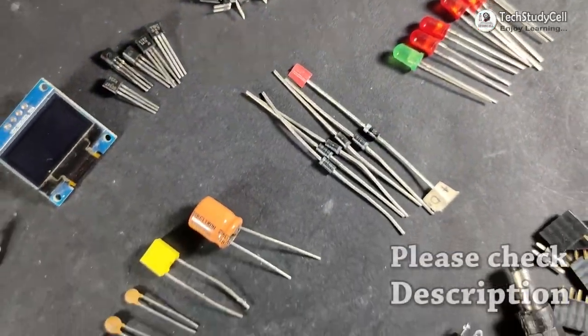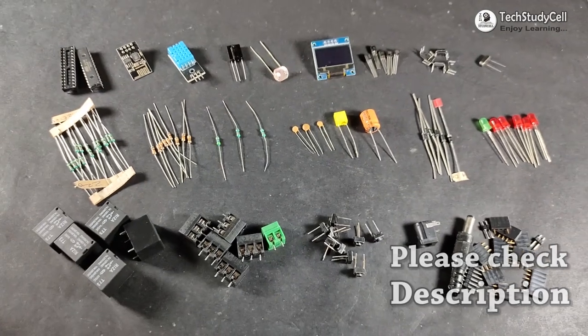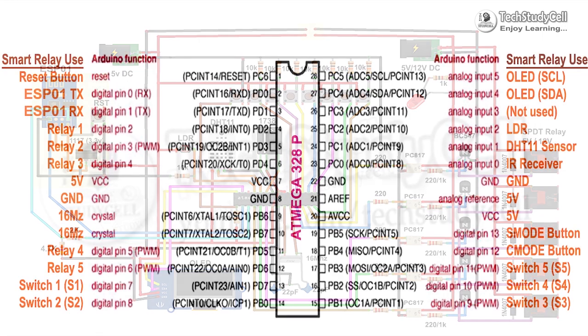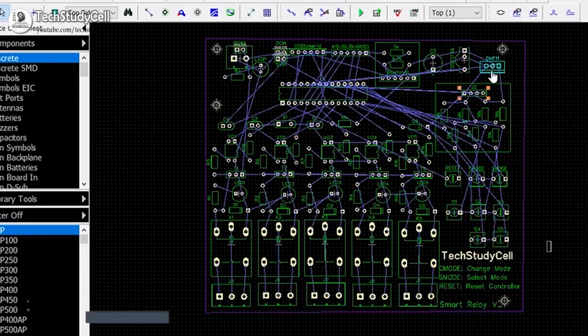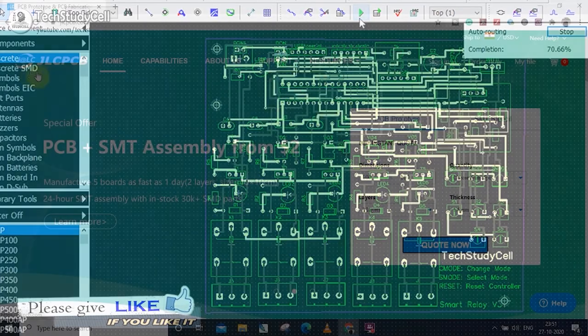These are the components required for this project, and you have to connect all these components as per this circuit diagram. I have already explained the circuit in my previous video; I have shared the link in the video description. Now as you can see, there are a lot of connections, so to make the project professional and compact, I have designed a custom PCB.